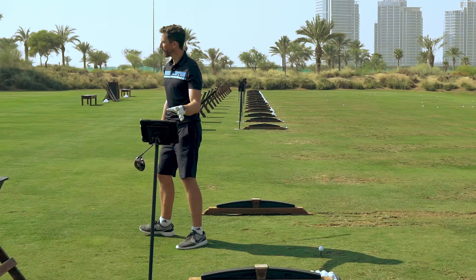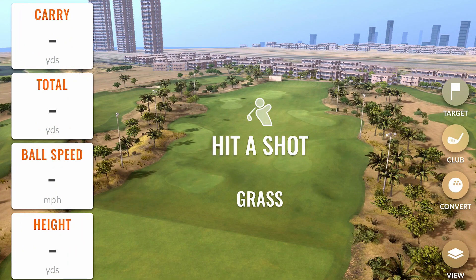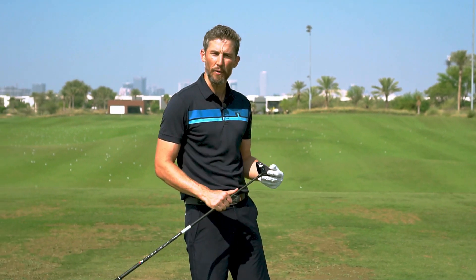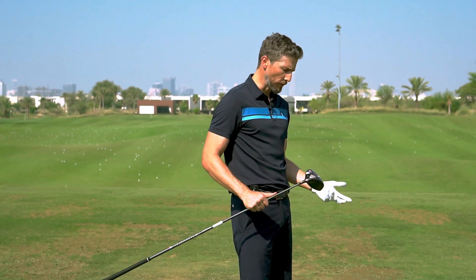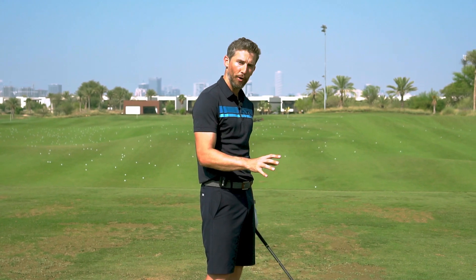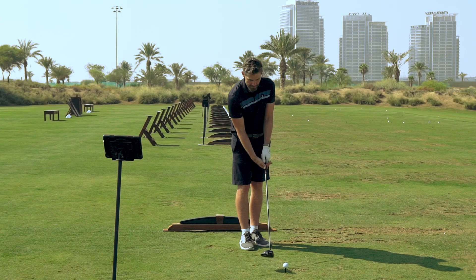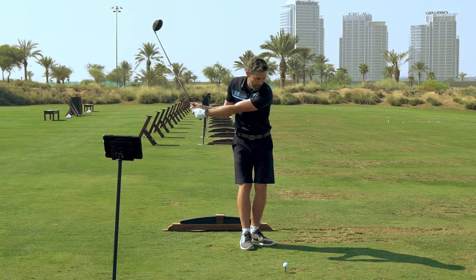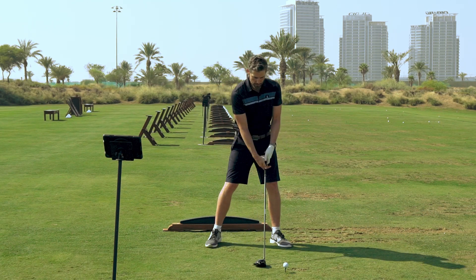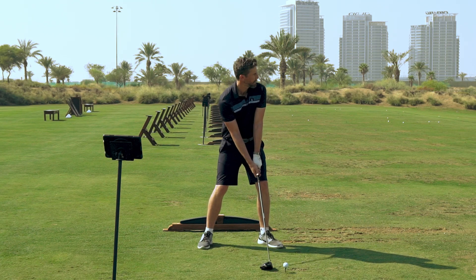We've set up the TrackMan launch monitor, which will give us carry distance, total yardage, ball speed, and the apex height of the drive. I currently have a TaylorMade SIM in my bag which I really love, but numbers make a very persuasive case. If the Srixon at a slightly more competitive price point can produce similar numbers to the SIM, that's a pretty good case to consider putting this one in the bag. So I'm going to give this a rip and see what numbers we can get.